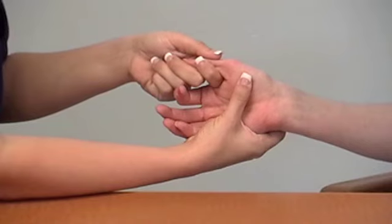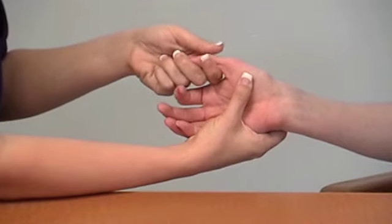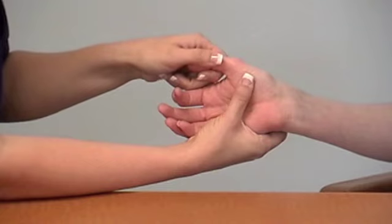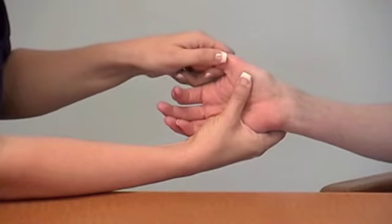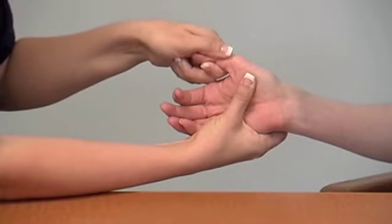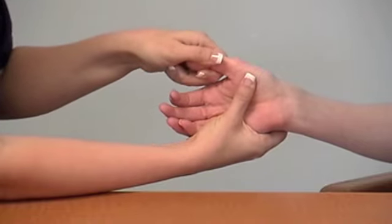The examiner holds the patient's hand with one hand and uses the other hand to grasp the patient's thumb below the MCP joint. The examiner applies axial compression and rotation to the MCP joint. If pain is elicited, the grind test is positive.